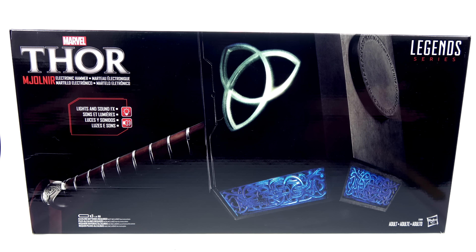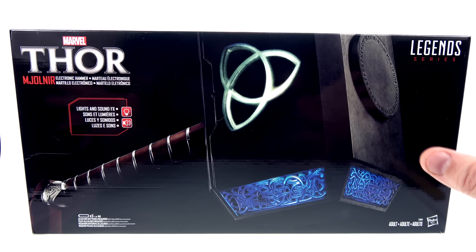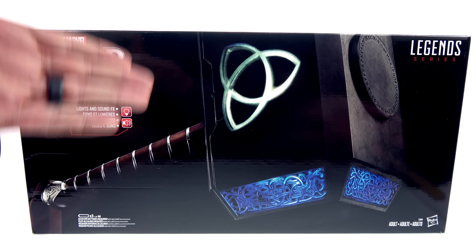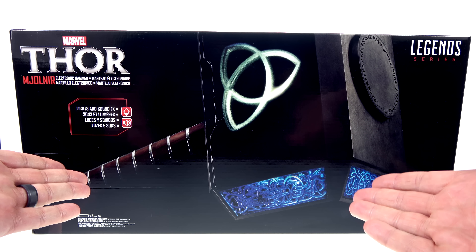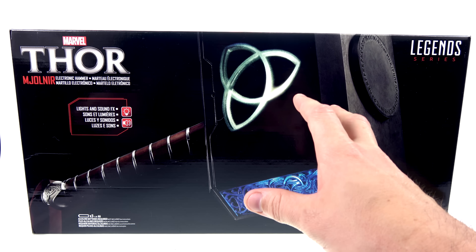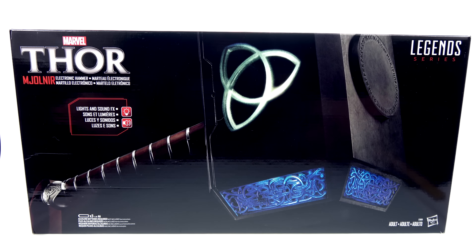What's up, you beautiful collectors and action figure fans — it's the one and only Octabonimus coming to you with another video review. On today's episode we're going to be taking a look at the new Marvel Legends series 1-to-1 scale Mjolnir prop replica. So far I've been pretty impressed with the Marvel Legends series of prop replicas — previously they've released the Iron Man helmet as well as Captain America's shield, and Mjolnir is what I would have wanted them to do next, and I'm absolutely thrilled that they did.